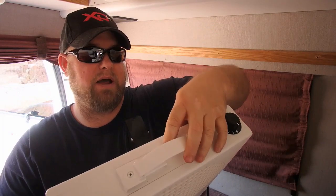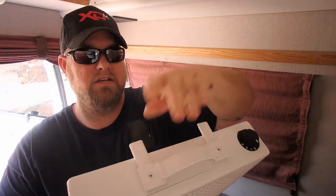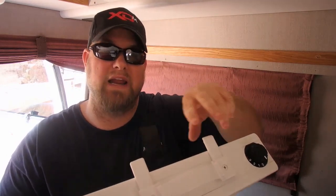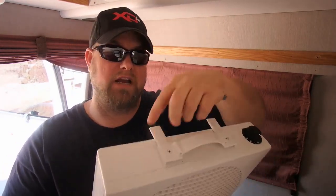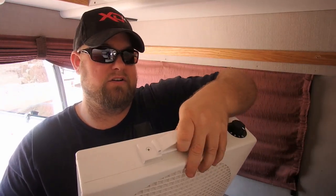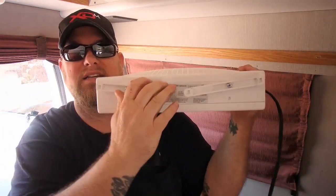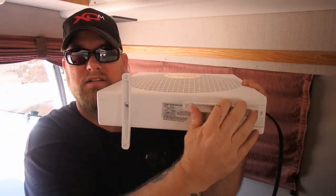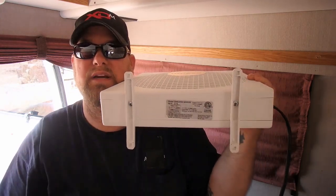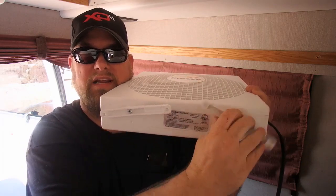It has these cool little things that pop out here so you can hang it on something — like on a dog kennel — and they come out either way. It also has legs so it can stand up on its own, and they just fold back in.